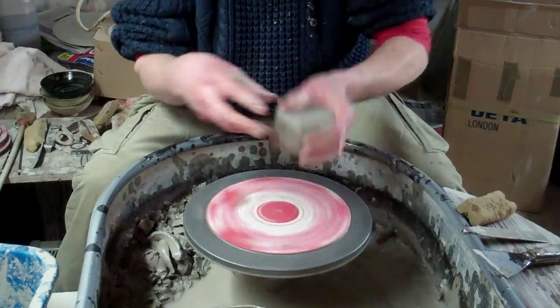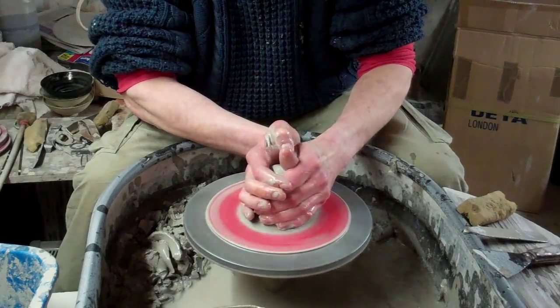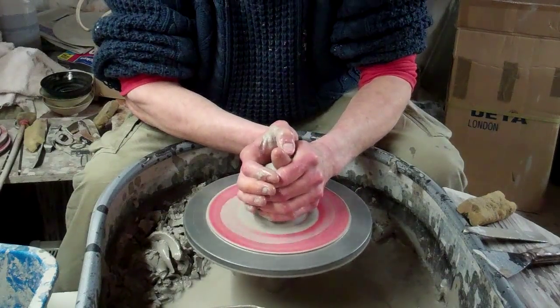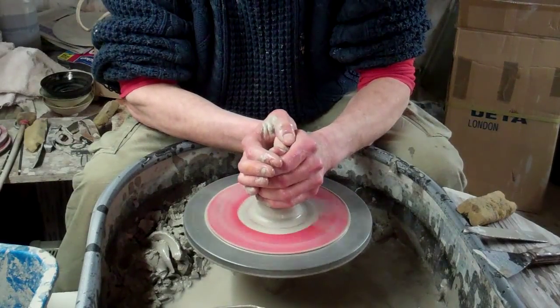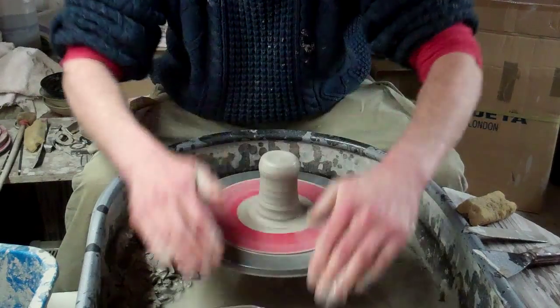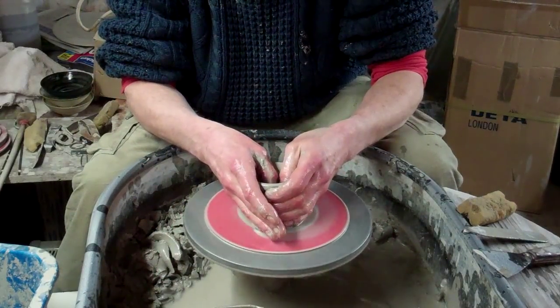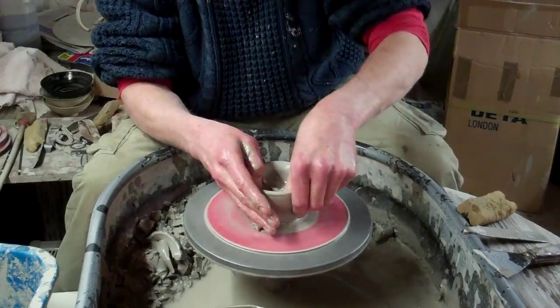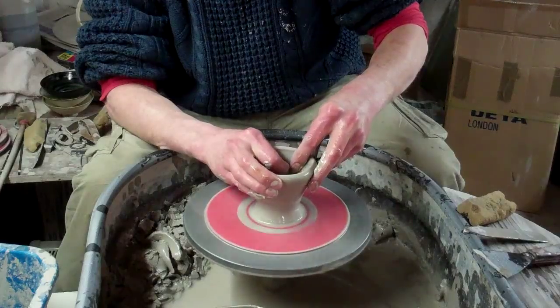You can make them bigger or smaller, it doesn't really matter — it's just the same design, just a little ball with a foot. And then once you've finished, once you've trimmed them up, turn them upside down and trim a foot ring into them if you feel you need to. Well, you don't have to bother, because it doesn't make them sell any better, so you're just wasting your time really.